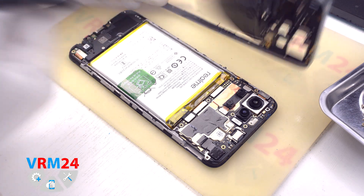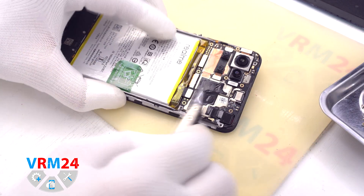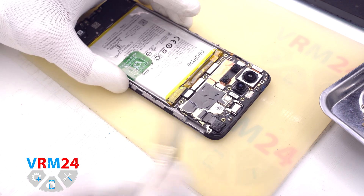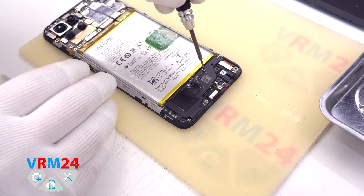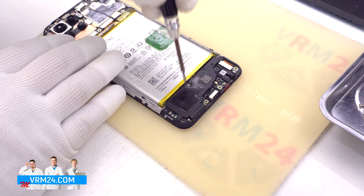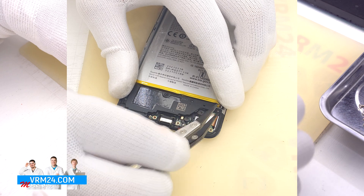On the middle cover we have contact pads and the antenna transmission lines. Then we disconnect the battery connector with a non-metal tool — in our case tweezers with ceramic tips. After that, we unscrew the two screws fixing the cover with the speaker.